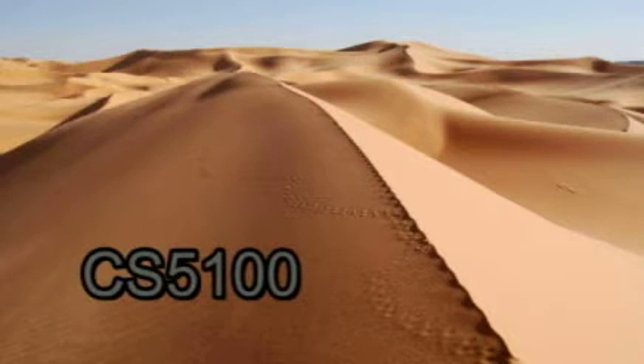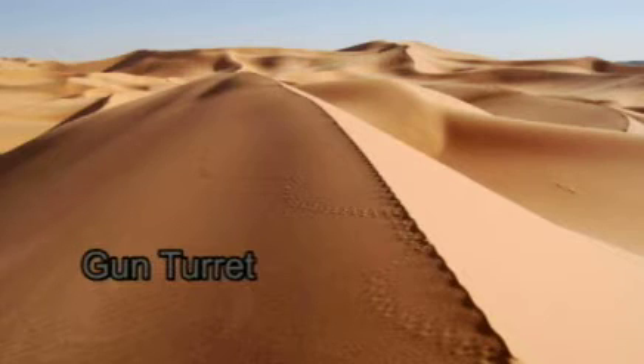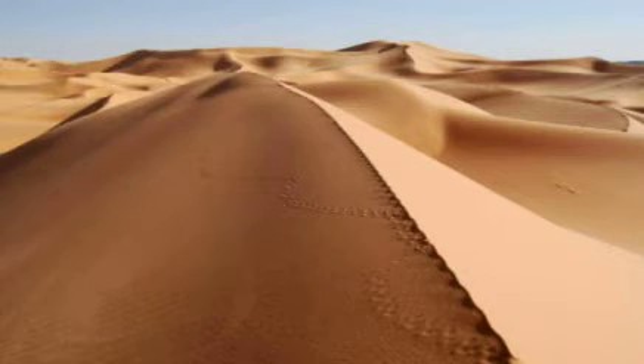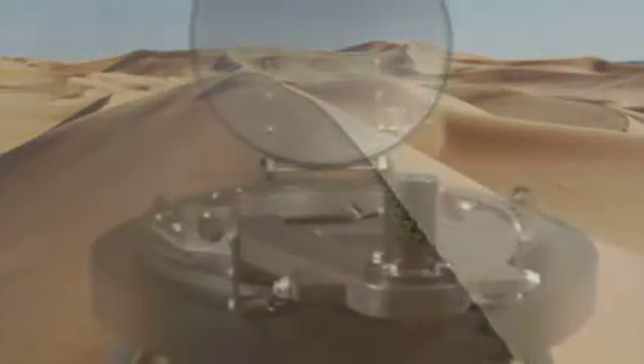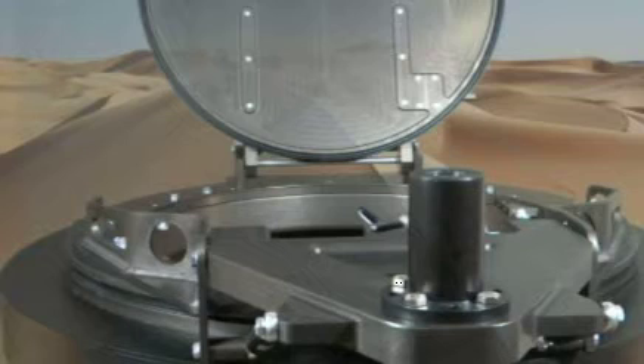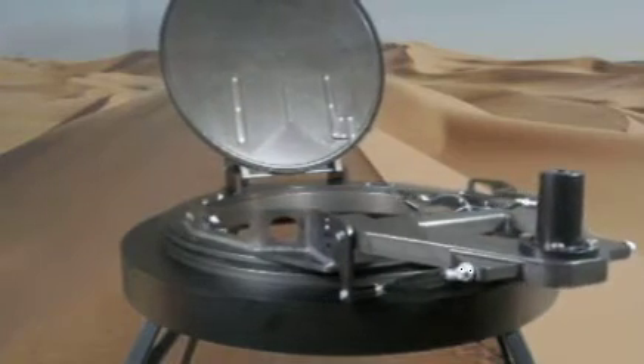Introducing the CS5100, the latest in integrated lightweight motorized gun turrets from Control Solutions. The CS5100 is an all-in-one solution ready to be retrofitted and dropped into any new or existing vehicle.